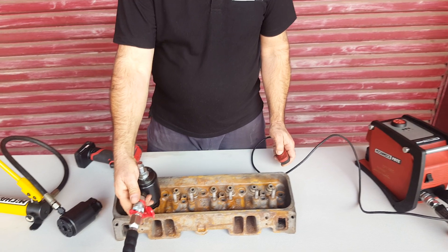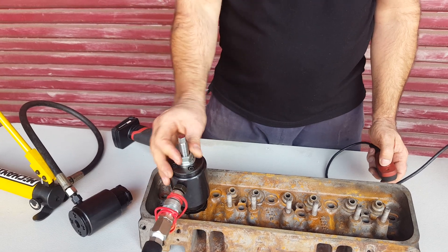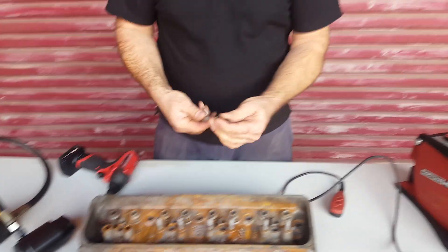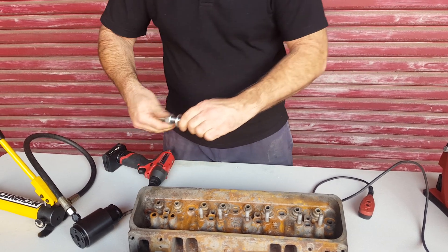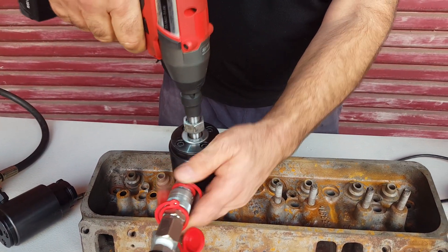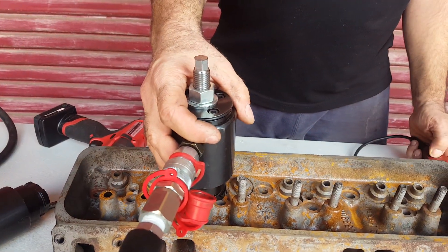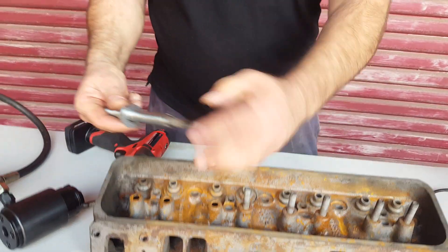That's the end of the cylinder — zip that up. That's it. Take the stud off. Next one. Another one done. Let's try this.